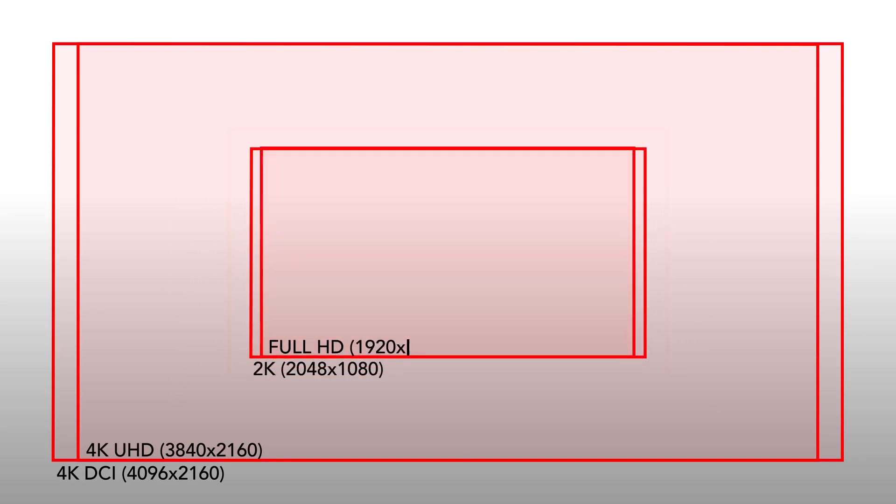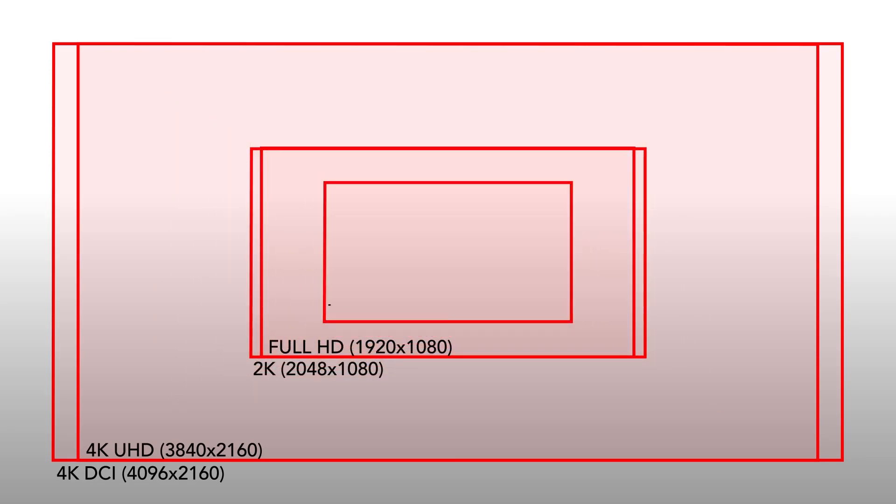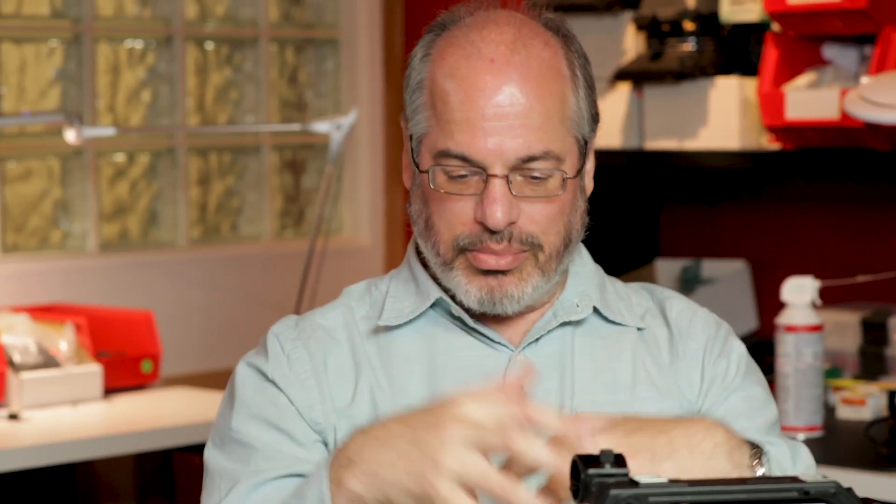Let's talk codecs and resolution. We can record in 4K DCI (4096), Ultra HD (3840), 2K (2048), 1920x1080 HD, or even 720. There are still sports applications where everyone wants 720, so no problem. And it all originates from the 5.7K, so we do sampling to be able to use as much of that information as possible.